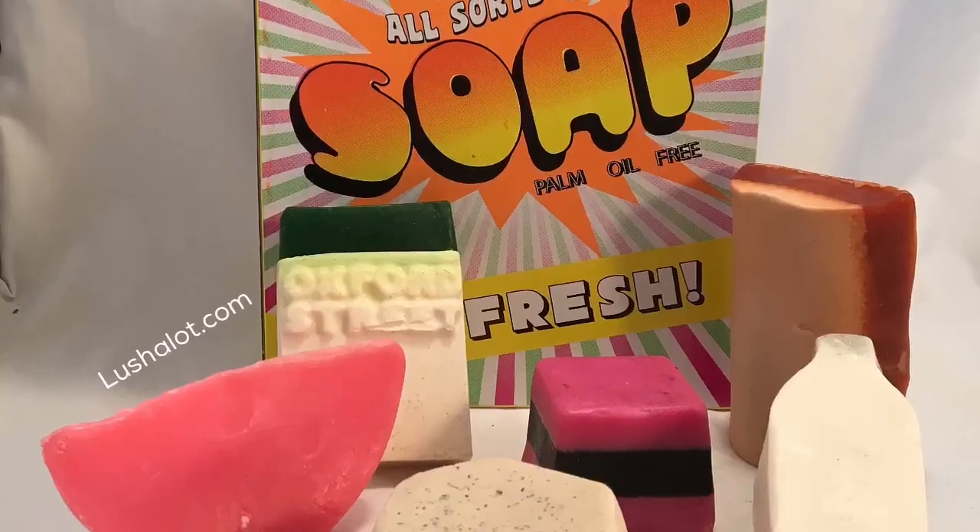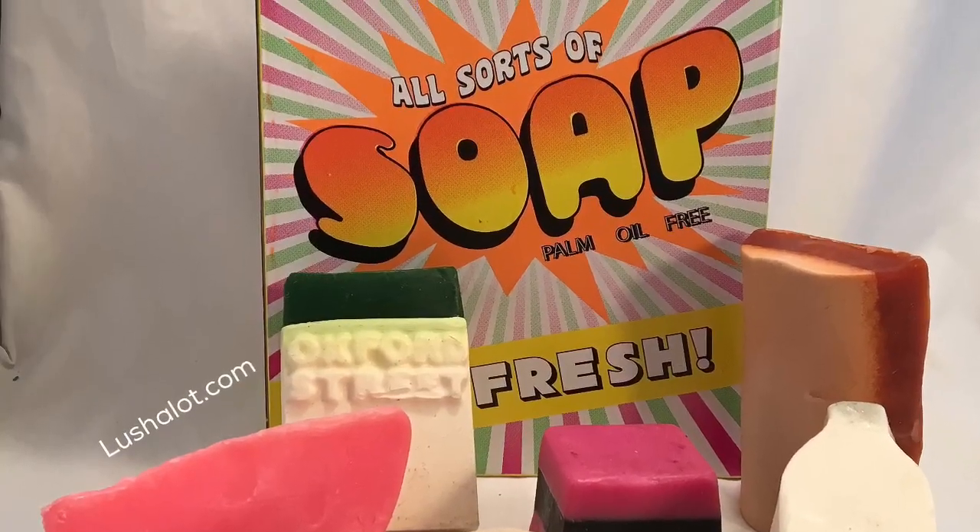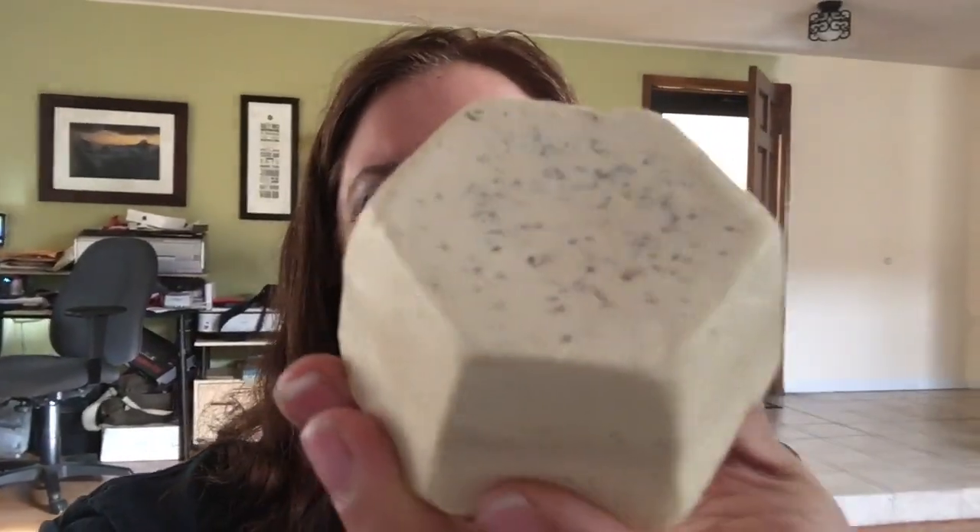Hello! Today I've got this gift set here. It contains six soaps from Lush Oxford Street. One of them is called Sticky Banana. A lot of you were asking me to review this one first, so now I'll go ahead and do that.